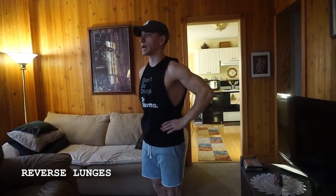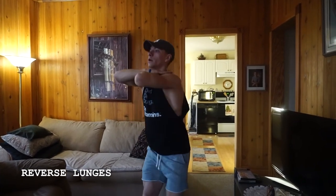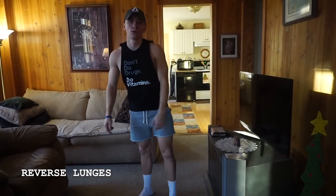Arms out in front if you need to, or at your sides, or even hook them up on your shoulders. You want to make sure you're keeping yourself upright — reach, reach — not letting those knees come too far over your toes.